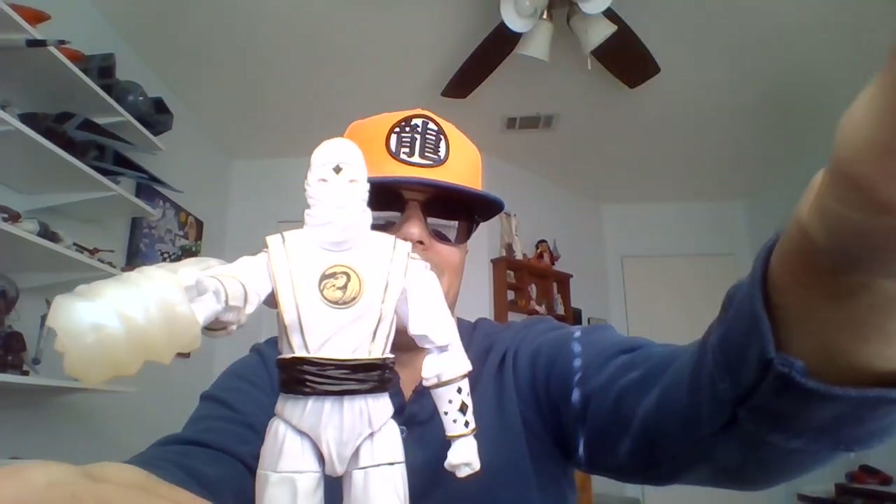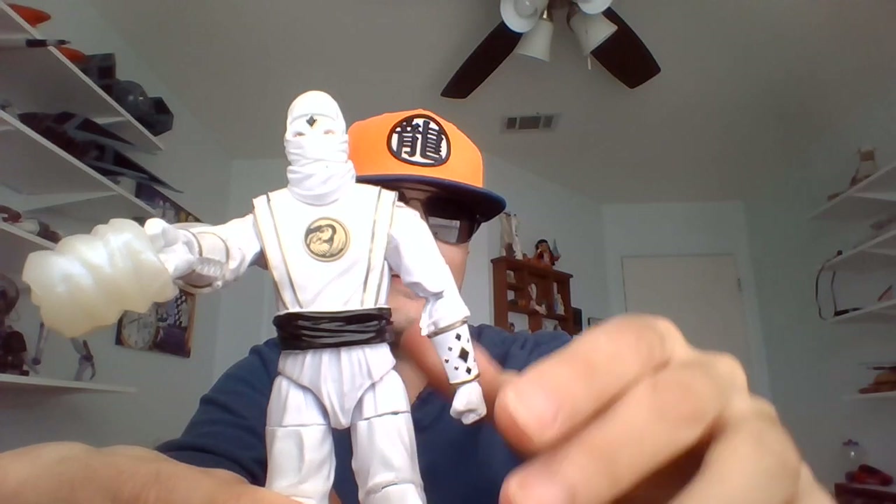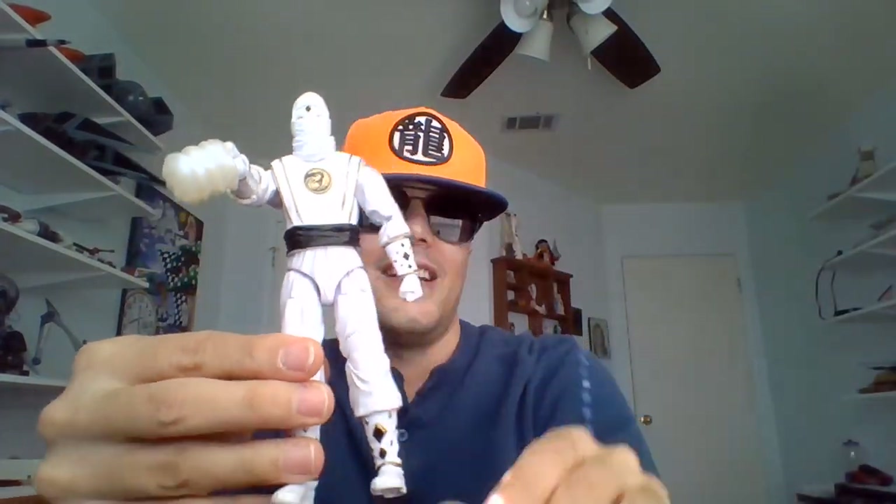I think Kimberly was really speedy. Maybe it was Adam or Rocky — they could make doubles of themselves. Somebody could grow really big. Let me pause this real quick and we'll take a look at some other stuff.